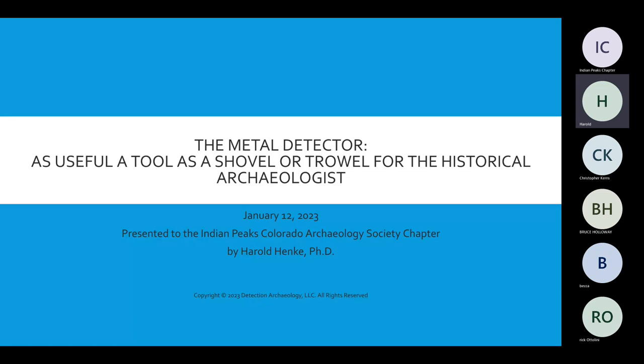It is my pleasure to introduce Dr. Harold Henke, the new Vice President for the Indian Peaks Chapter. Harold has been learning how to use a metal detector since 2013 and has over 300 hours of training. As an avocational archaeologist, he has completed courses from the Program for Avocational Archaeological Certification, aka PAC, and is currently completing courses in the Cultural Resource Management Graduate Program at Adams State University in Alamosa. He holds a Doctorate in Computing Technology Education, where he published his dissertation: A Study of the Use of Paperbook Metaphors in the Design of Electronic Books.